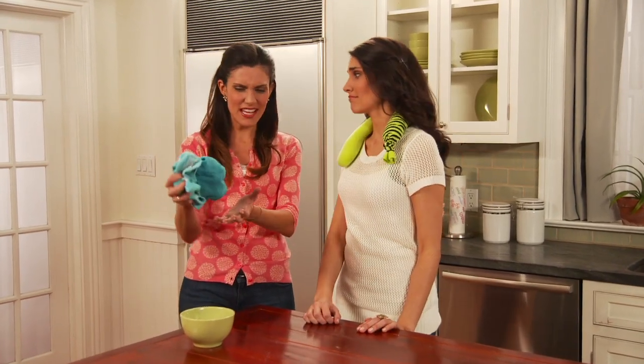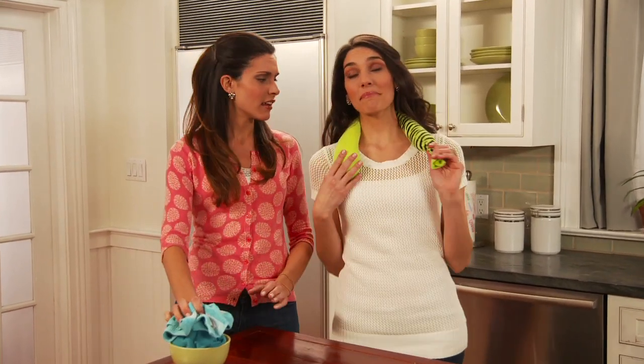I hate when you have an ice pack and it turns into an icky, drippy mess. Not mine! Wait, how did you do that? You'll find out.